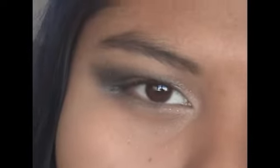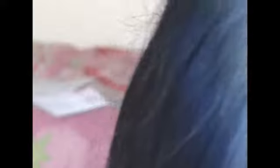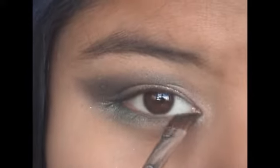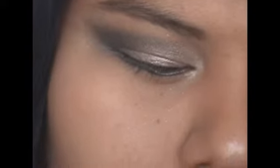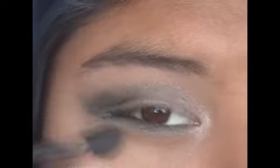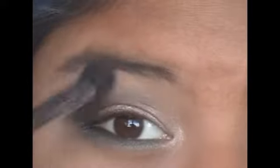Now with an angled brush like this, I'm going to apply that same black-green color onto my lower lash line. Now taking a fluffy brush like this, I'm going to apply this flesh-toned color onto my brow bone as a highlight and also to help blend out the forest green a little bit.